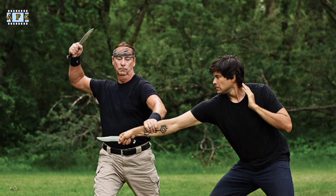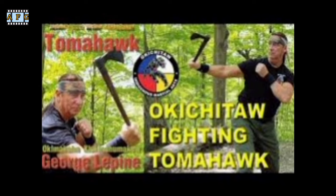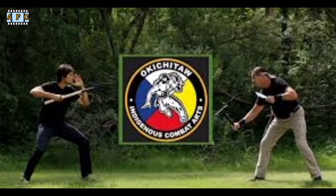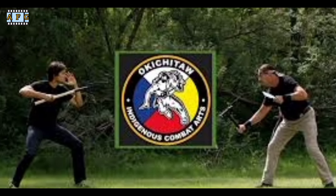Okichida is practiced by people of all ages and backgrounds around the world. It is often used as a form of self-defense, physical fitness, and cultural expression.